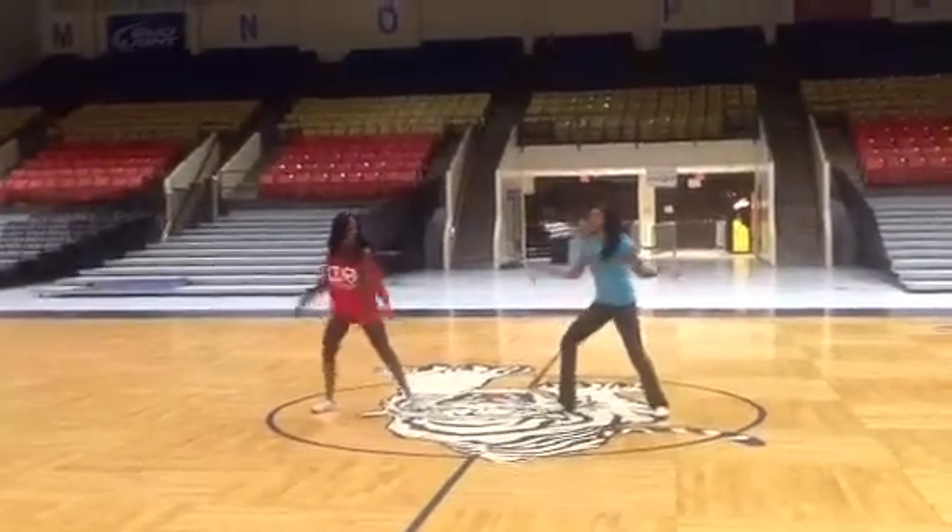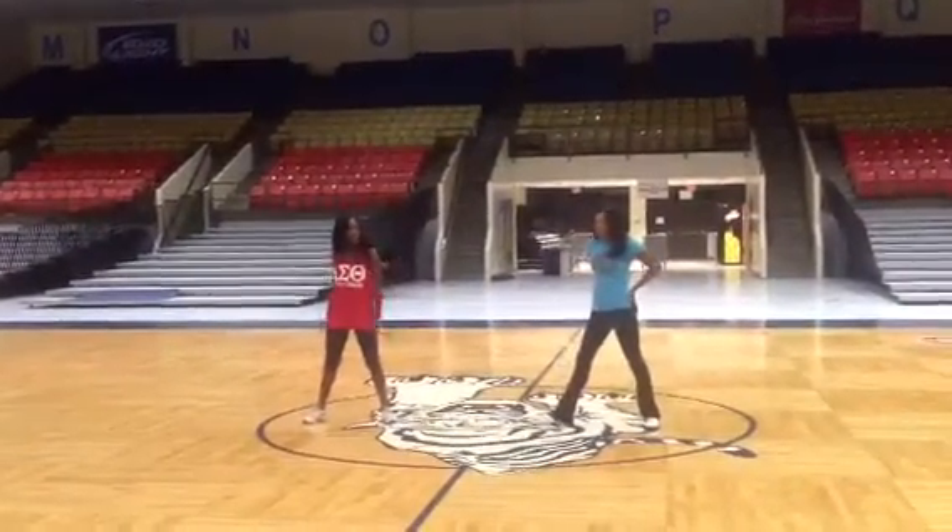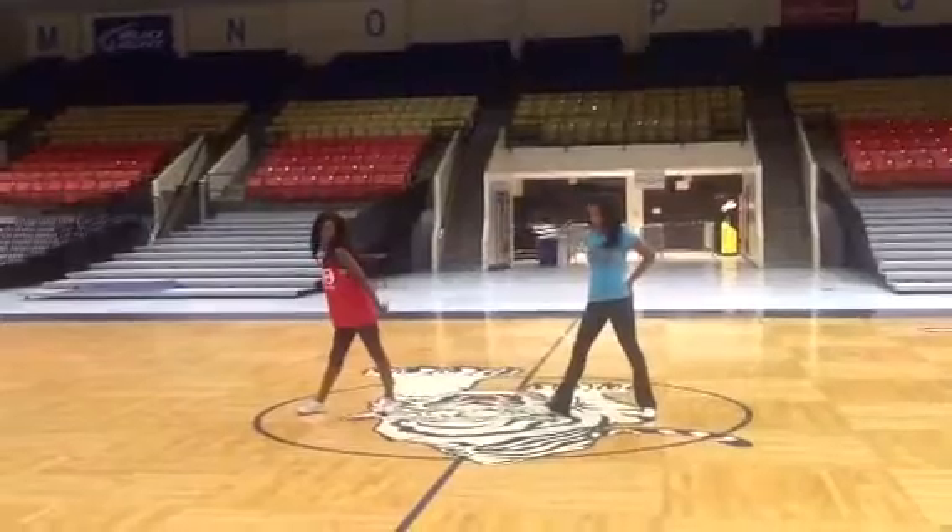Now we're going to tussie roll. Tussie roll out. Please watch your pelvis. Ready?